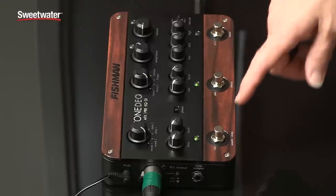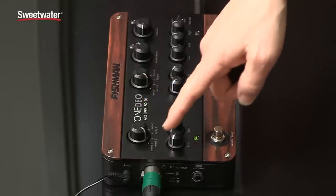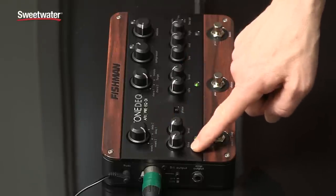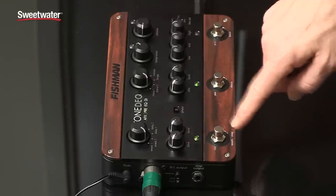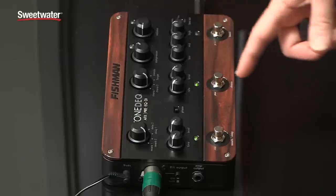Working left to right across the top panel, this is the reverb section right here — reverb and delay. You have options: two different reverbs and two different delay settings. You also have the time and the level control and a foot switch to click them off and on. Really handy, especially in performance.